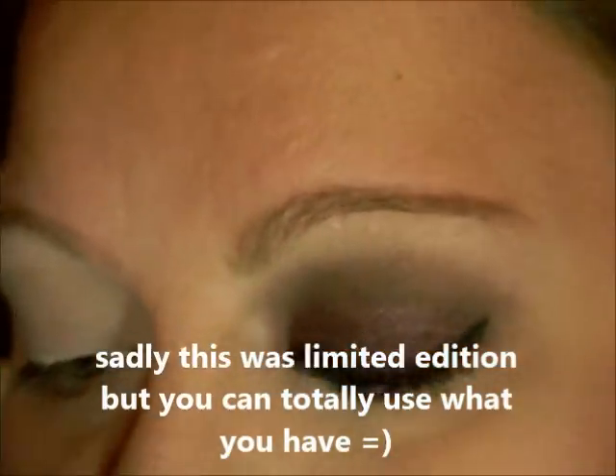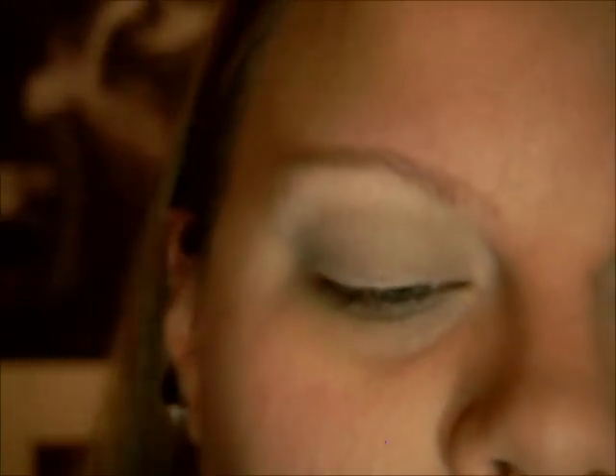I'm going to apply my eyeshadow a little bit different today. I'm going to be using the Tarte True Blood Palette, and it's perfect for fall in my opinion. The first color we're going to do is the crease color — it's called Werewolf. It's just a matte dark chocolate brown.